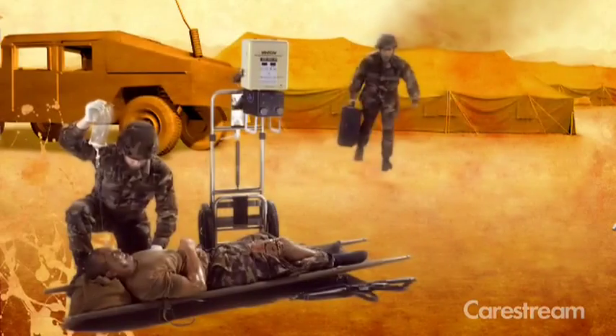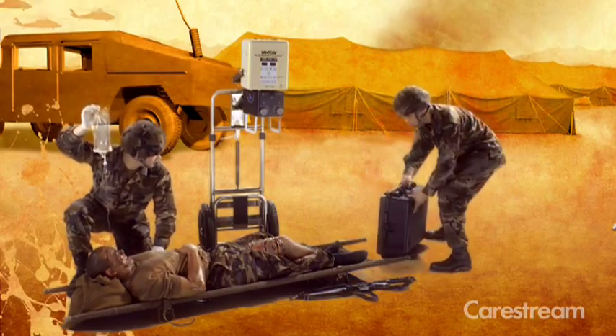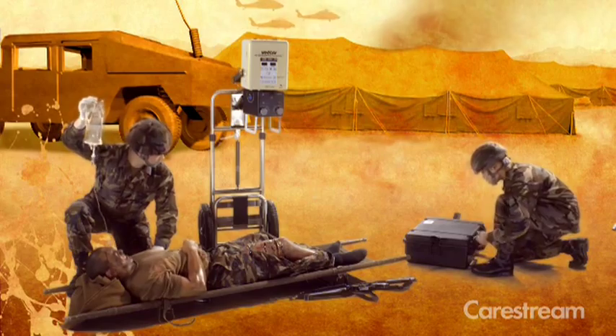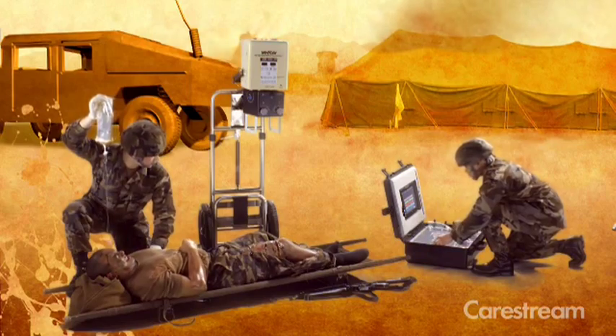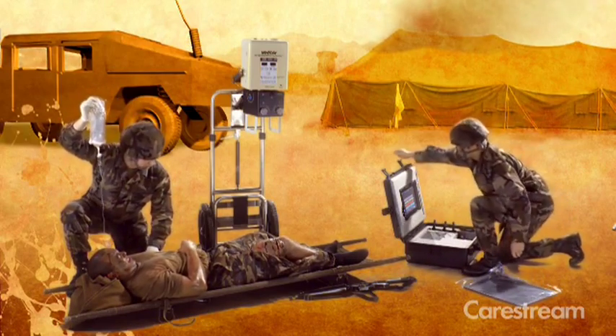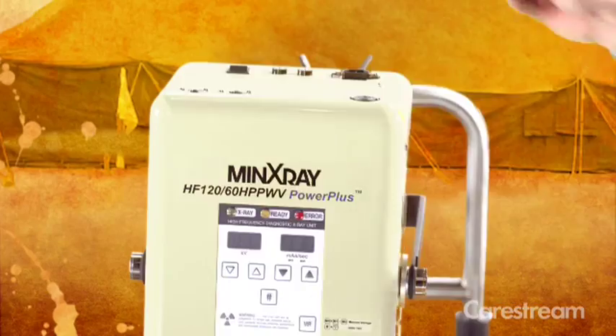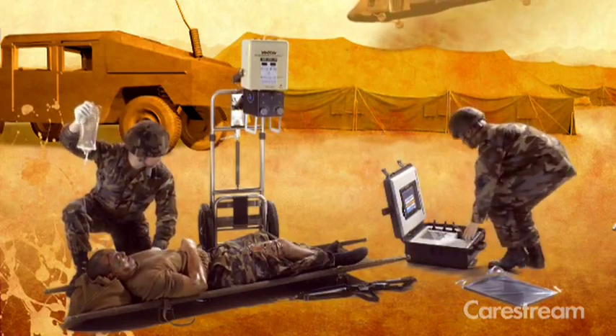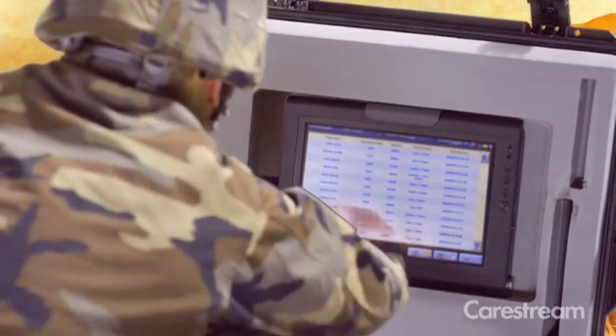The DRX transportable field unit is a rugged, all-in-one solution that gives you all the performance of a DR imaging room whenever and wherever you need it. Easily carried and installed to portable X-Ray generators, this compact system is suitable for harsh environments. The system includes a wireless detector, electronics, wireless access point, and a tablet PC.